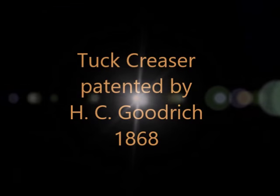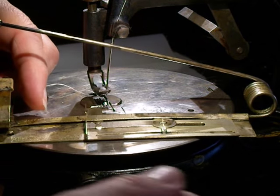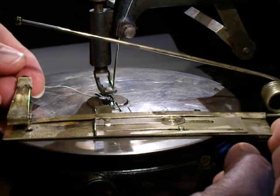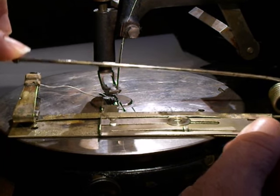These tuckers are pretty fascinating. I've made other videos from other models that I have, and basically the older ones had this long bar on a spring that goes next to the needle bar and it comes down and it presses on a little creaser or marker.